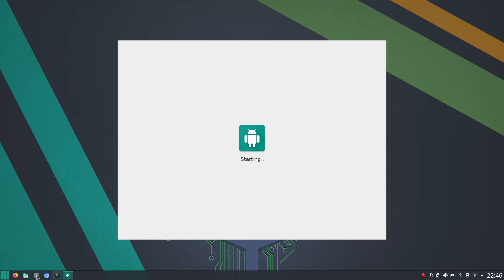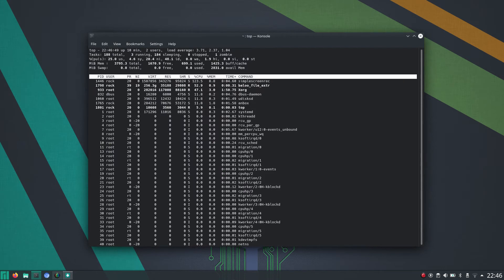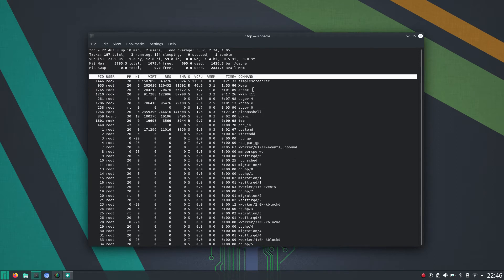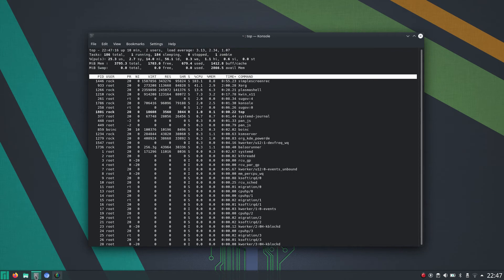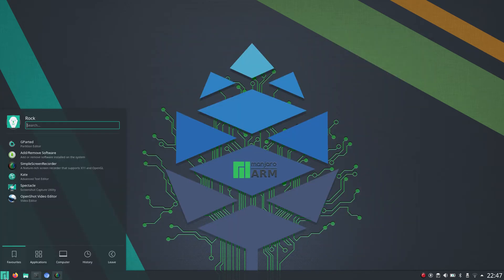I didn't think I had to reboot, so I'll just see if anything is happening. I can see Anbox there — it's not using that much CPU. And now it's just gone.